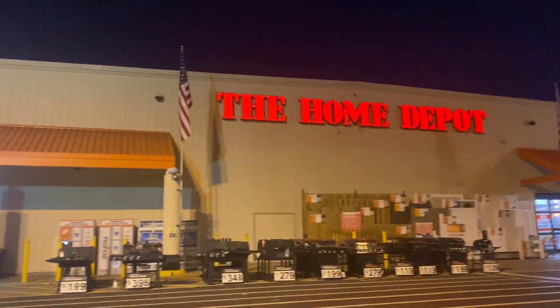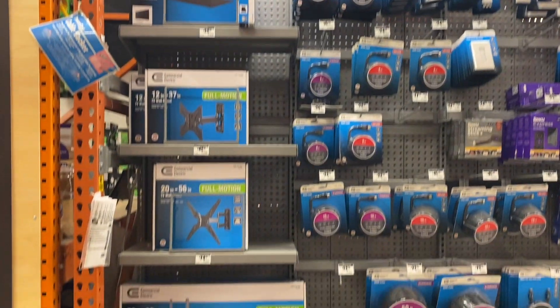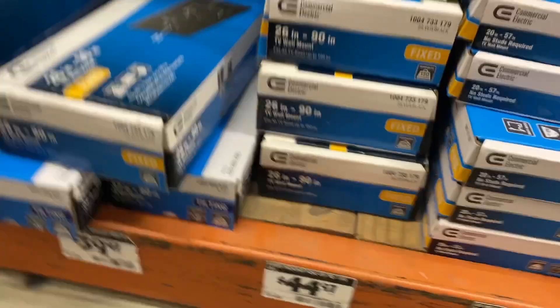Welcome back to the channel. If you haven't seen it already, go check out Kayla's bedroom makeover video. This is my process and my footage of trying to get that TV mounted.